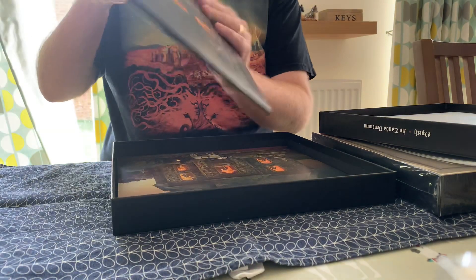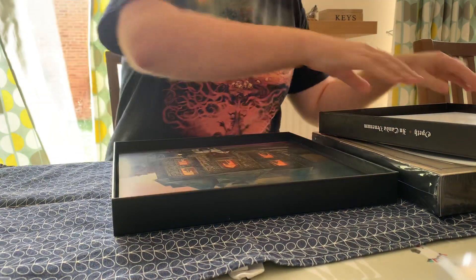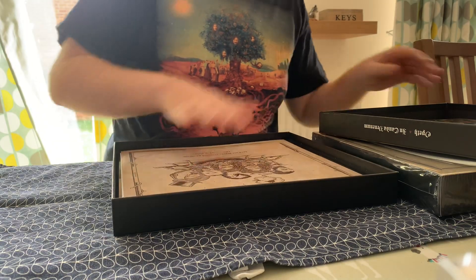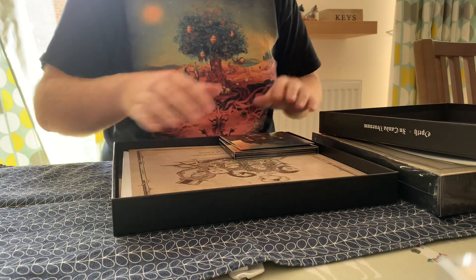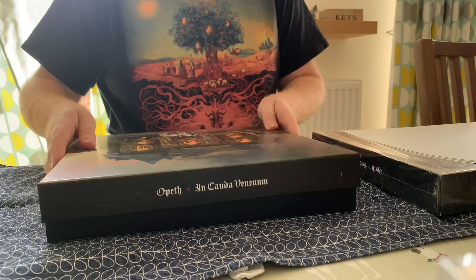That's everything that's in there - quickest unboxing ever. We've got the large piece, a huge 24-inch poster, the certificate. And for me the most exciting bit is the Blu-ray - it's the only way to get it in surround sound, and I'm a big fan of surround music. So there you go - new Opeth album.